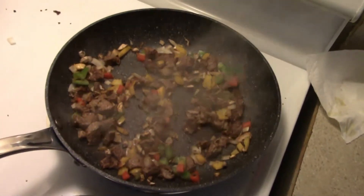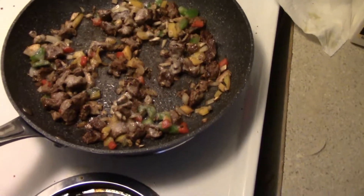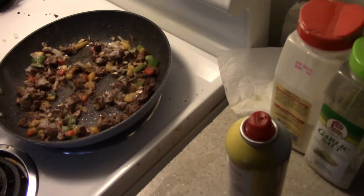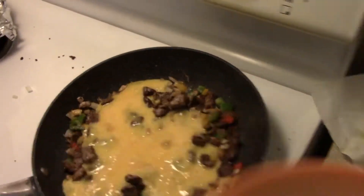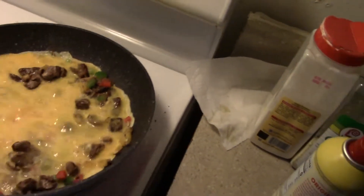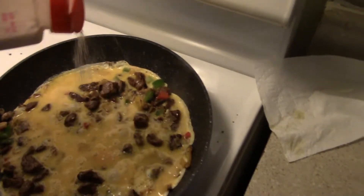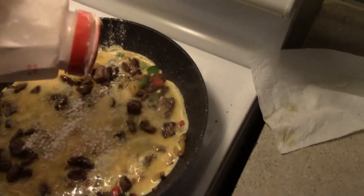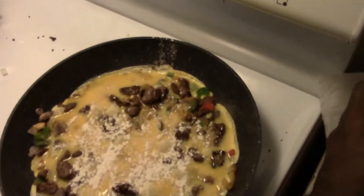The vegetables cooked for a couple of minutes. I add a little bit more Pam — even though it's a quality nonstick pan, I still like adding some before adding something new. Now I add my four scrambled eggs. I like adding more seasoning at this point because the eggs kind of dilute the flavor, so I'm adding a little more onion powder and garlic salt.